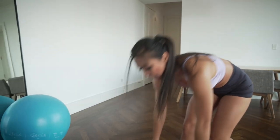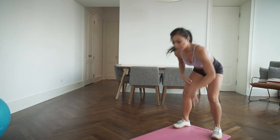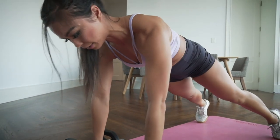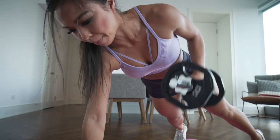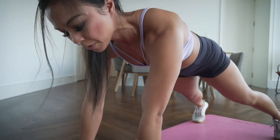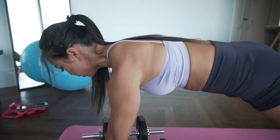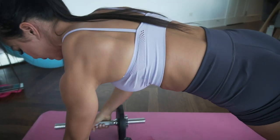Let's start in three, two, one. Inch-worm forward to a high plank. Screw your hands into the floor, tuck your tail, and draw that elbow up — exhale down. If holding the dumbbell this way hurts your wrist, feel free to place your palm down instead. Watch your hips — try not to move them side to side.